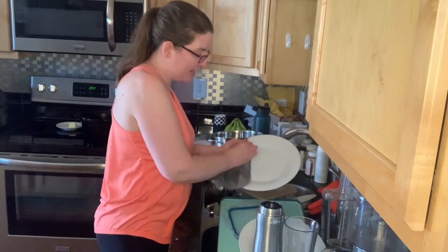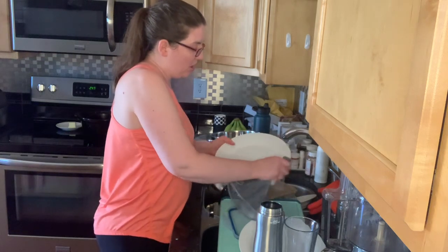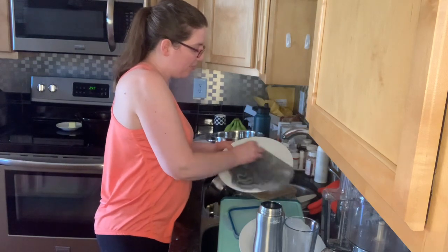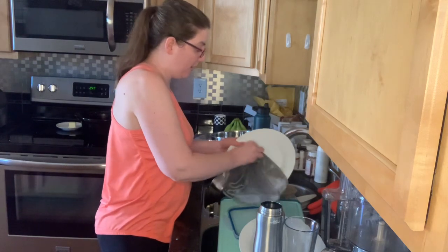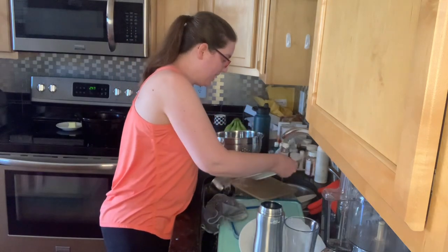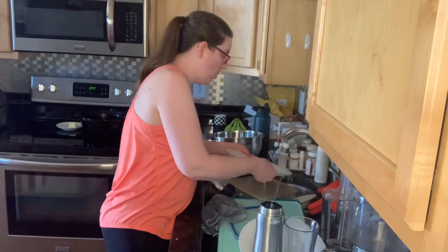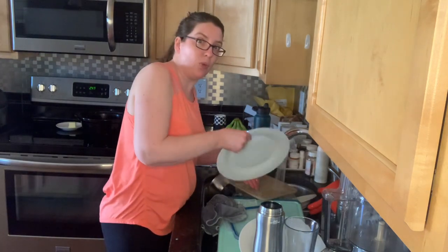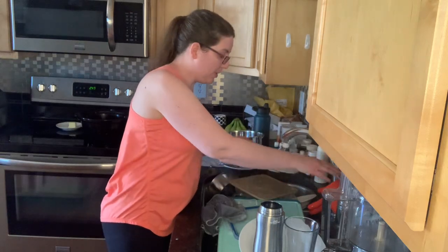The nice thing about the netted dishcloth is if it starts getting smelly — because it will eventually, since it's washing dirty dishes — just put it in the washing machine or in the dishwasher. Whichever option you want to use, it's fabulous.